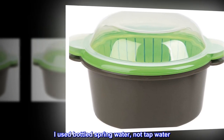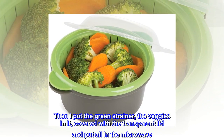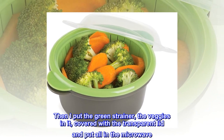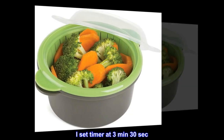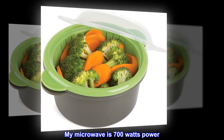I measured 2 tablespoons of water and poured it in the grey bowl with handles. I used bottled spring water, not tap water. Then I put the green strainer with the veggies in it, covered with the transparent lid, and put it all in the microwave. I set the timer at 3 minutes 30 seconds. My microwave is 700 watts.